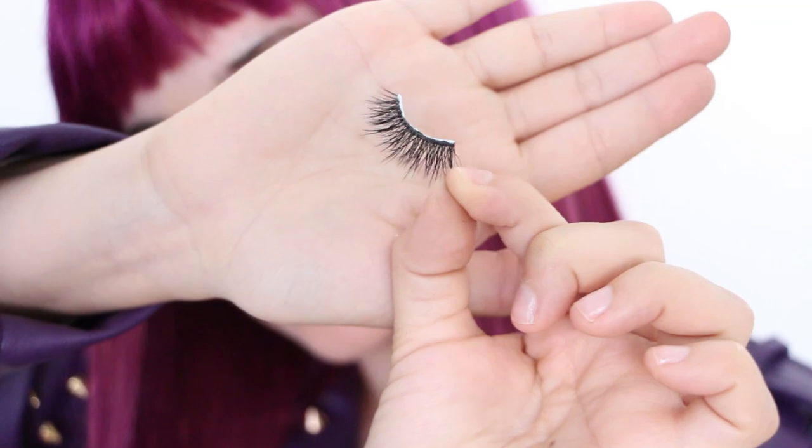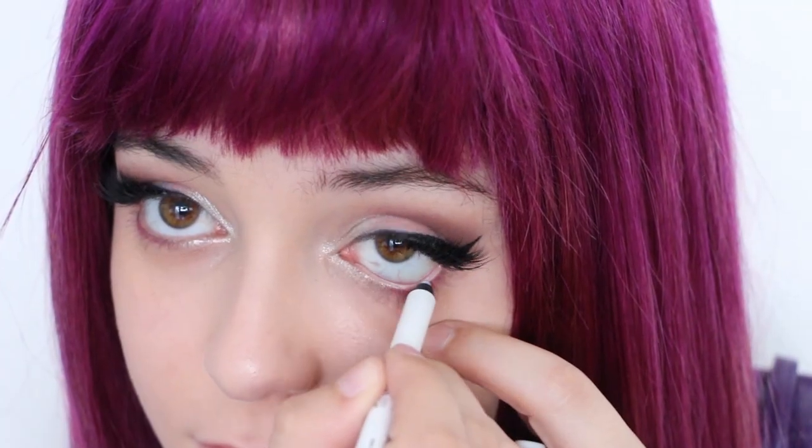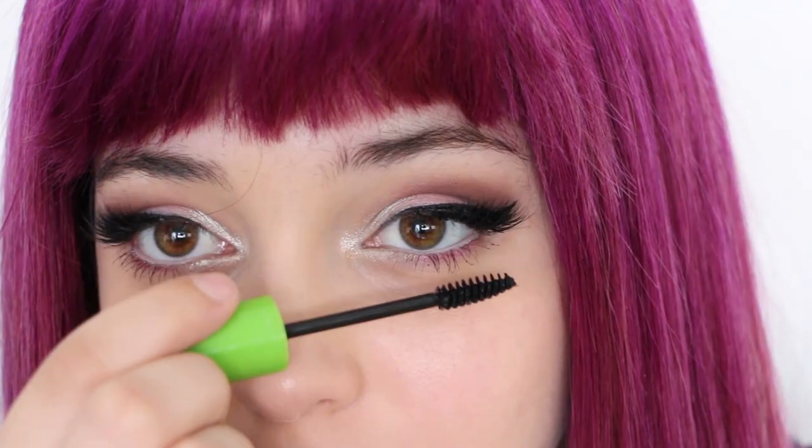Next, lashes. Apply a pair of thick, wispy false lashes starting and ending from where you drew your eyeliner. To brighten the eyes up, apply a white eyeliner to your waterline. Then coat both your bottom and top lashes with mascara.